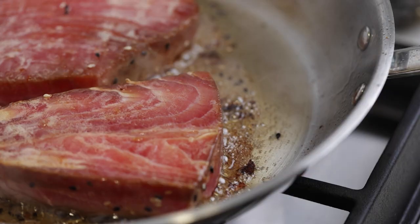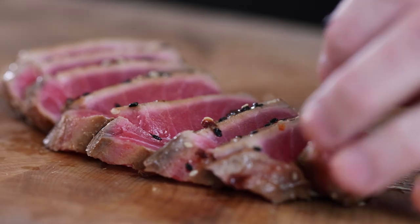Then we're going to pan-sear them to a rare or medium-rare doneness. Less than two minutes per side will do.